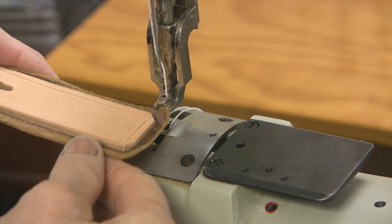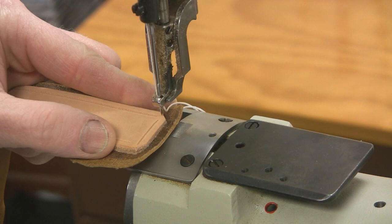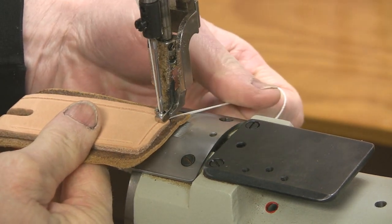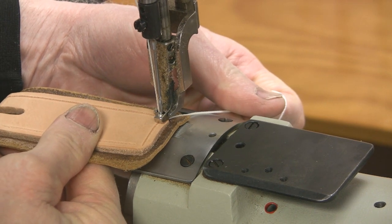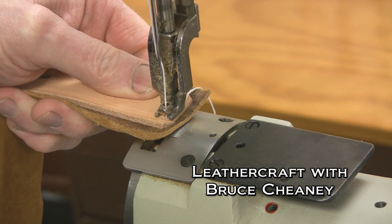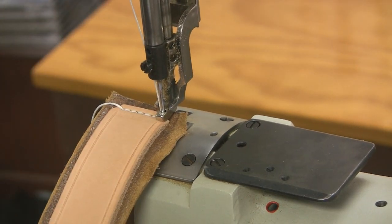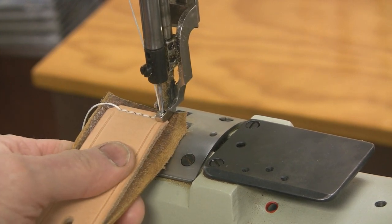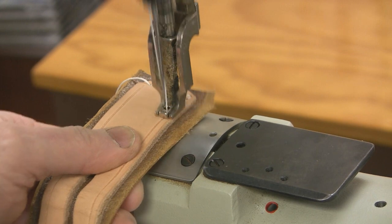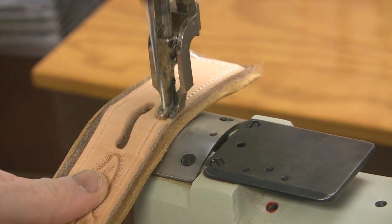I'll start at the back here and set this in like that, then bring my needle down where I want to start — put the tip of the needle right there. I like to hold the bottom and the top thread as I start, so it starts off right and pulls the thread down. I'm sewing without a guide; I have a guide that I can drop down and put to the edge, which is pretty handy sometimes, but I've been sewing so long without a guide that I don't really need one. I like this servo motor because you can really slow it down and concentrate on sewing right in the groove.